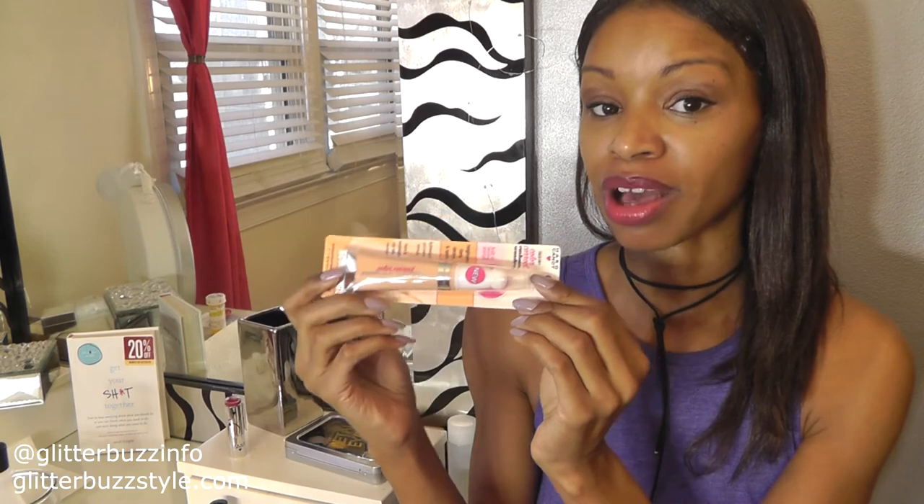Lastly, for color correcting, I'm giving away the Cushion Wonder in the shade Peach — it comes in four shades. To enter, make sure you're following the Hard Candy brand — I'll have all the social media links below the video and on the blog. Also follow Glitter Buzz Style, share this giveaway, and tag me with your share to qualify. The giveaway is open to US residents only and the winner will be posted on the Glitter Buzz Style blog. For more beauty and fashion tips, find me on my blog, Glitter Buzz Style.